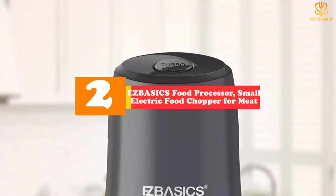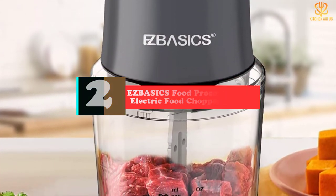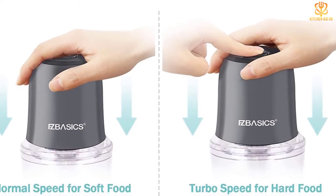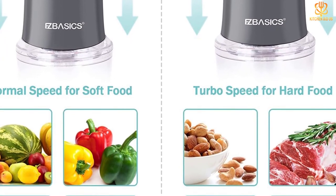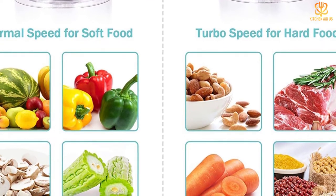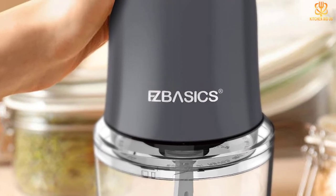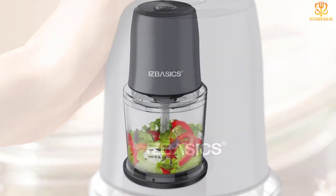At number 2, we have the EZBA SICS food processor, a small electric food chopper for meat. It is a powerful small food processor that can chop and slice ingredients quickly. The bowl cover and blade are dishwasher safe. It has two speeds: press the motor unit for basic chopping, or press the turbo button simultaneously for higher speed for tasks like grinding nuts or mixing dough. The S-shaped blade chops vegetables and meat evenly without clogging, and the motor unit can also be used as a grinder for meatballs, sausage, and more.